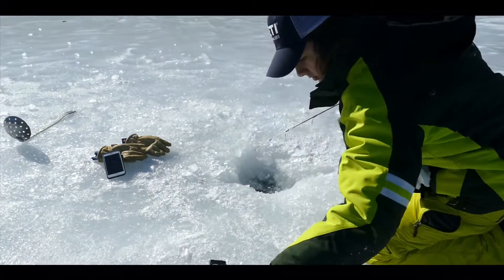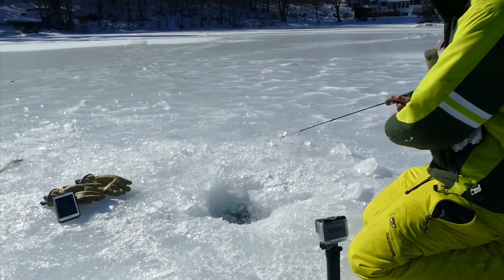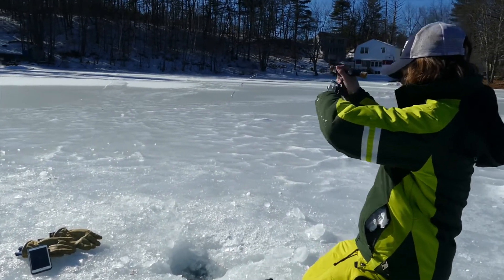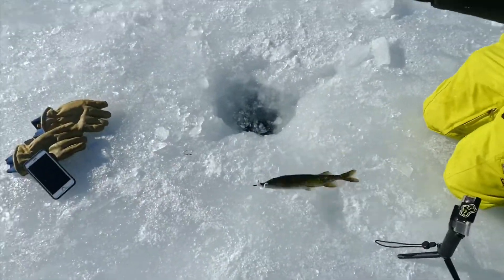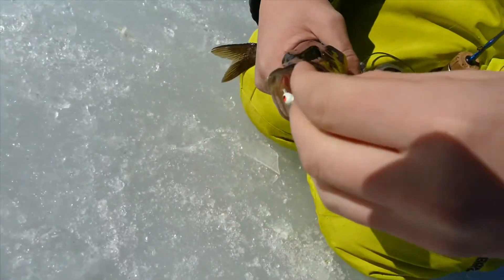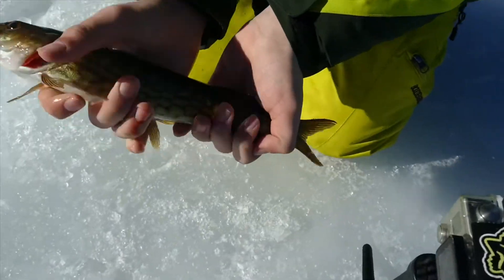We're jigging, set up on the good hole. We showed up to the new spot — this is the hole where I caught that rainbow out of. I just got bit a few times so we should have some good luck. Oh yeah, hey, let's go — first fish! It's a little slime rocket, let's go! Finally got off the skunk — we haven't caught a fish in what, four hours? Oh yeah, there you go! Let's show that fish off to the camera. It's not much to show off, but it's a fish.